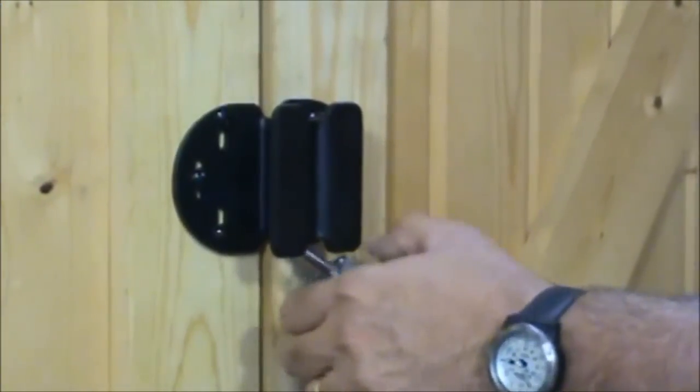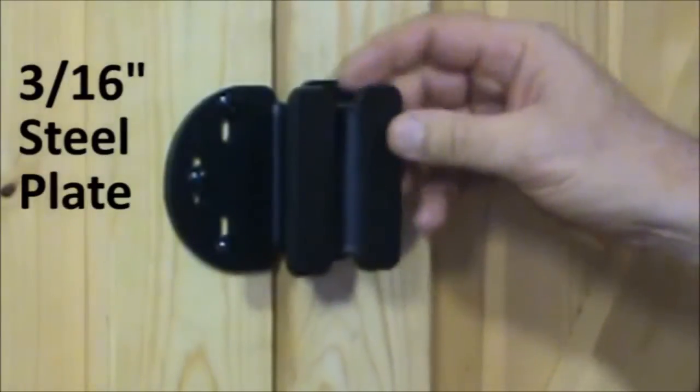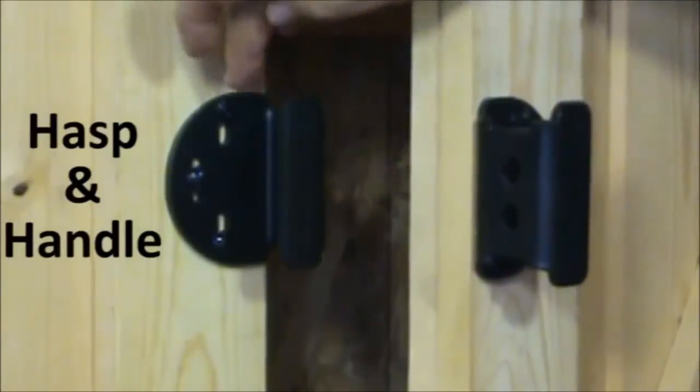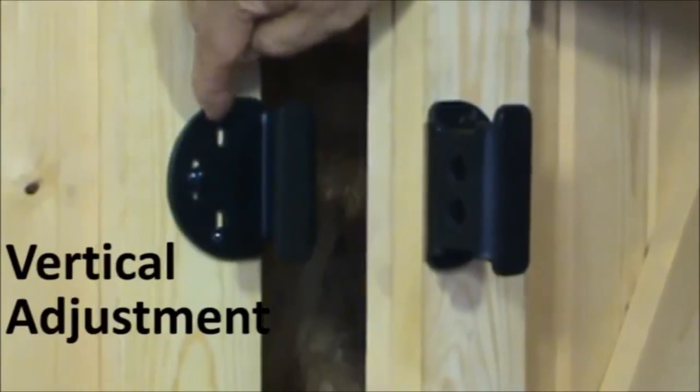This is a demonstration of the 406 Fenix Heavy Duty Padlock Protector. It's a 316 steel product that can be mounted. It's a flush mount product, mounted with two and a half inch carriage bolts, and it also has vertical adjustability.